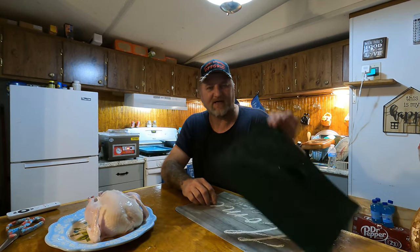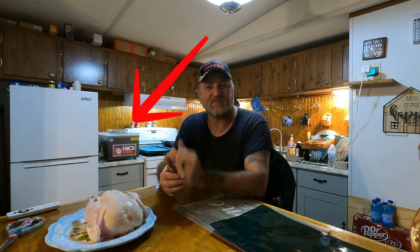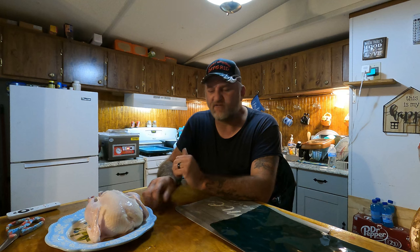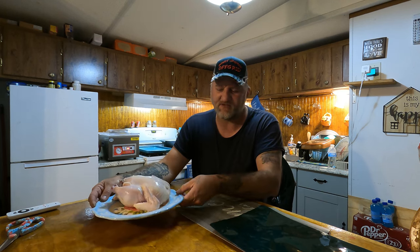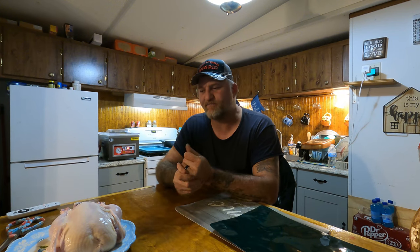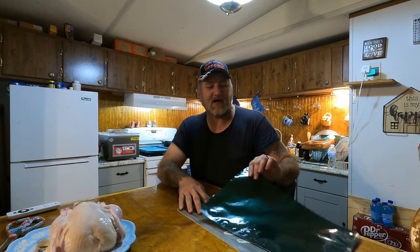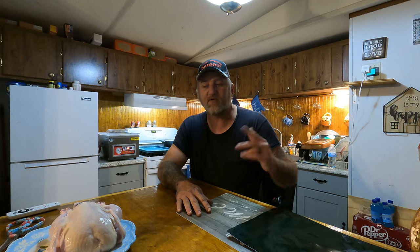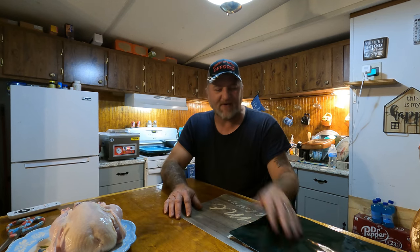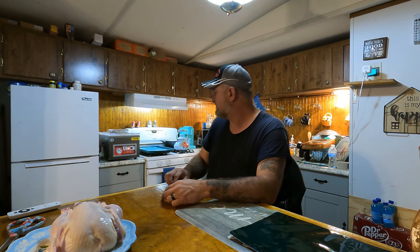I'm going to put it in this Mylar bag and we're going to put it in the V4 chamber and see how it does. That'd be perfect because we're going to get a rotisserie so we have our own rotisserie chicken. I really want to try this. I've got the settings - I'll show you the settings and all that stuff in a minute.